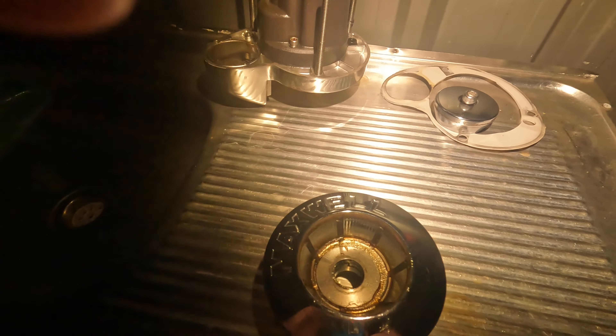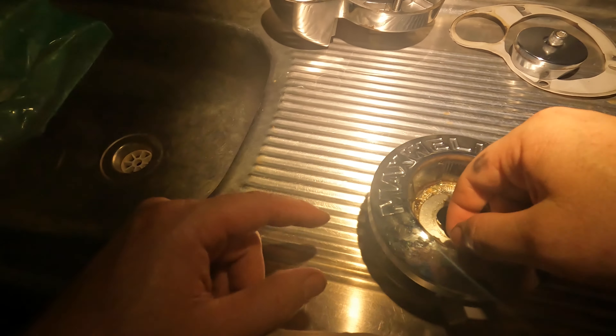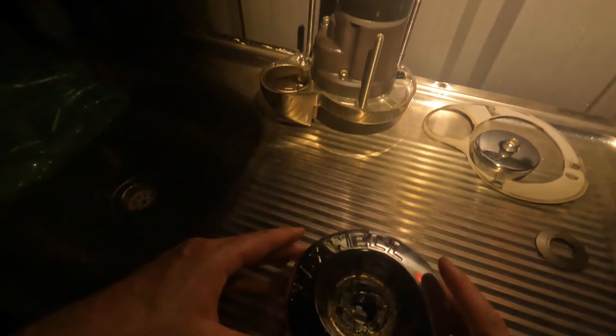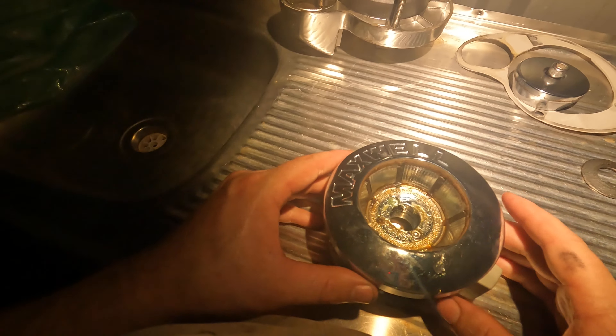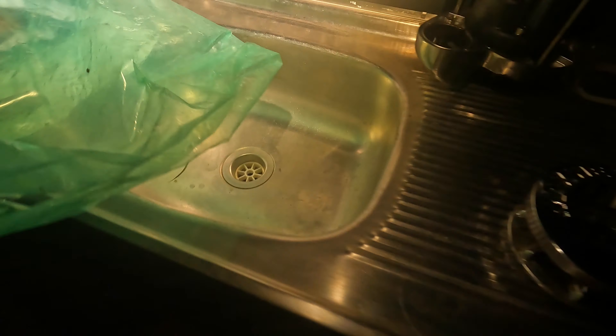Alright guys, it's been about 200 hours on the boat and I've taken the winch out — Maxwell winch, 6 I think it is. Going to give it a good clean up and a re-grease, well overdue for it.